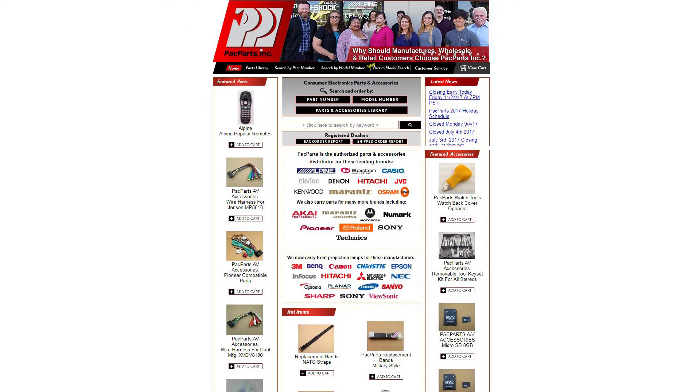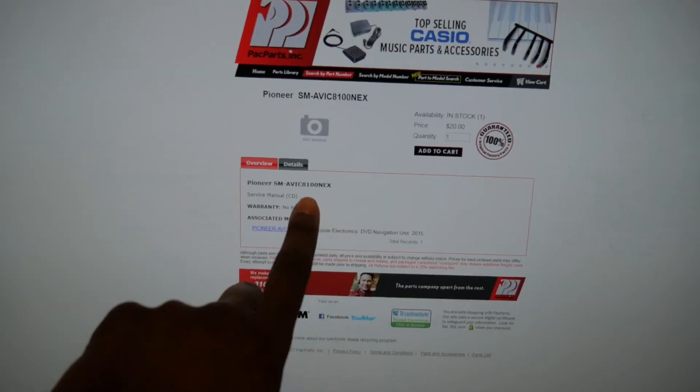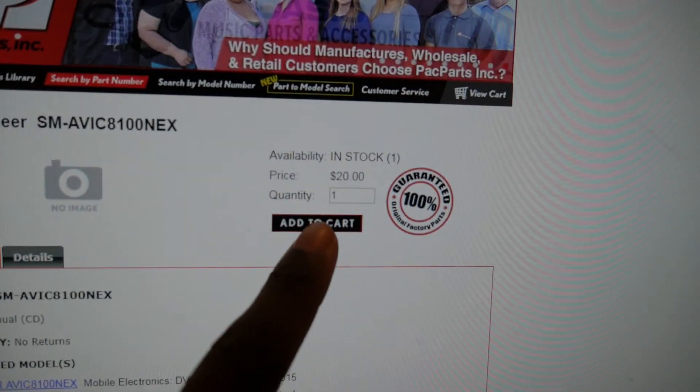It was a tiny surface mount SMD resistor. It got knocked off the board and I had no clue what it went to — I didn't know if I needed it and I didn't know the value. I looked all around the floor but could never find it. So I contacted Pioneer and asked if they had a service manual available. They directed me to Pack Parts. Pack Parts didn't have it on their website but had it electronically, so they put it on their site and sold it to me for $20 on a CD — and it's worth a lot more than $20, because sending the unit in for repair would cost much more than that.